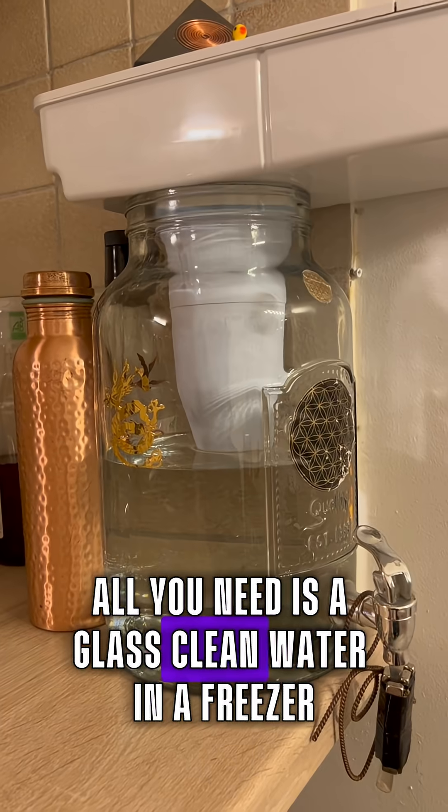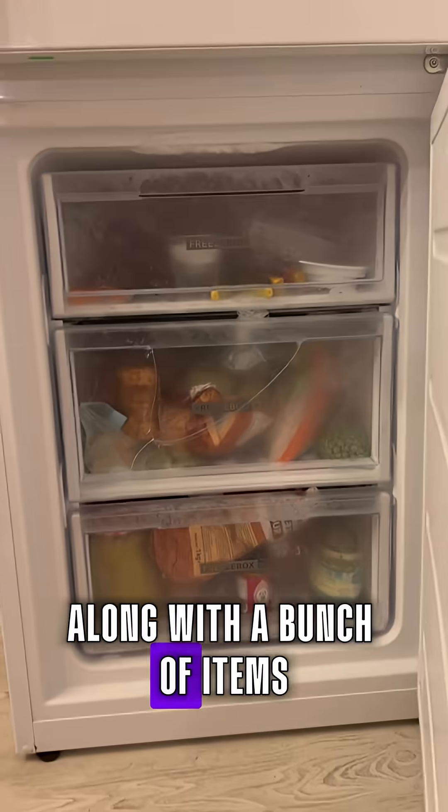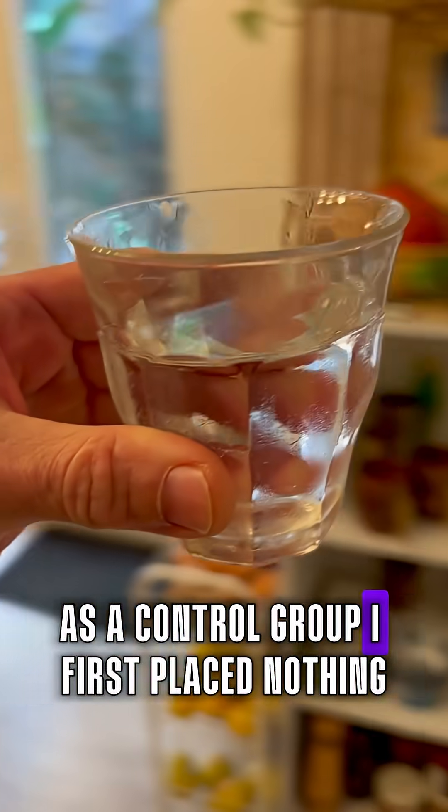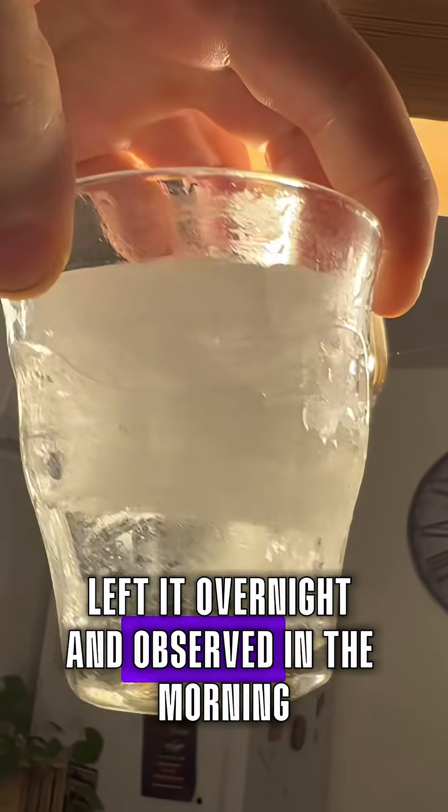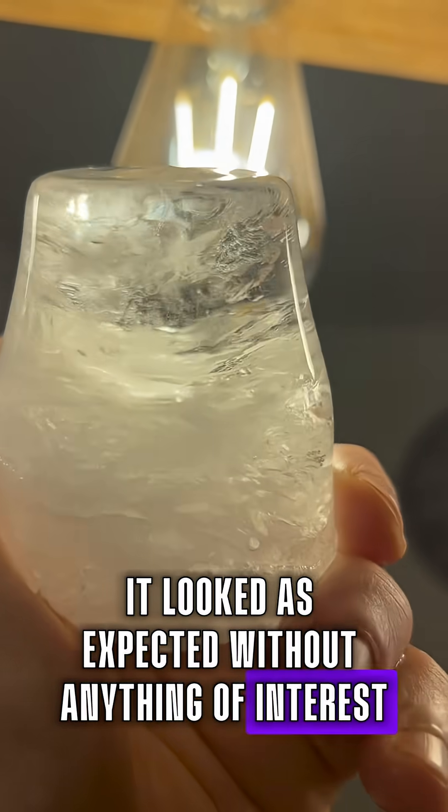All you need is a glass, clean water and a freezer, along with a bunch of items which don't mind being frozen. As a control group, I first placed nothing except the glass of water in the freezer, left it overnight and observed in the morning. It looked as expected without anything of interest.